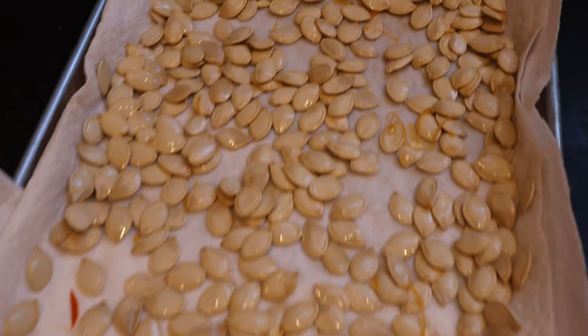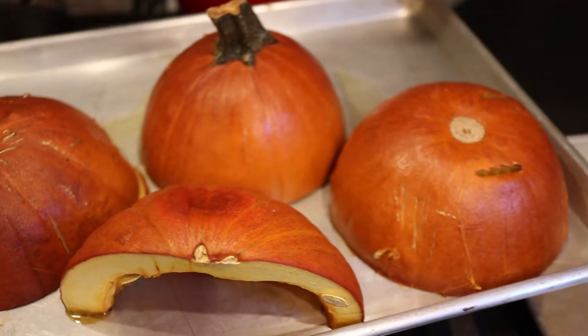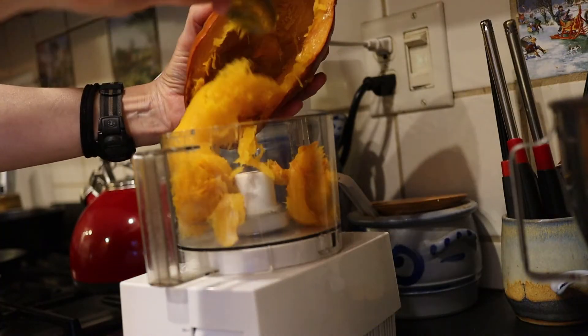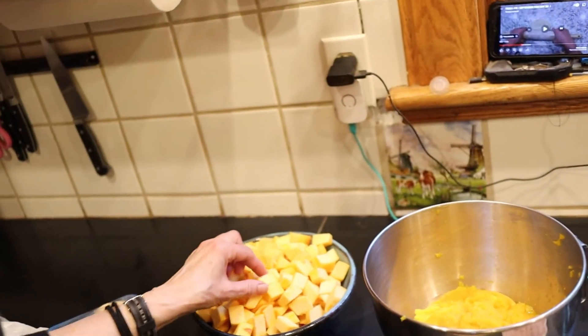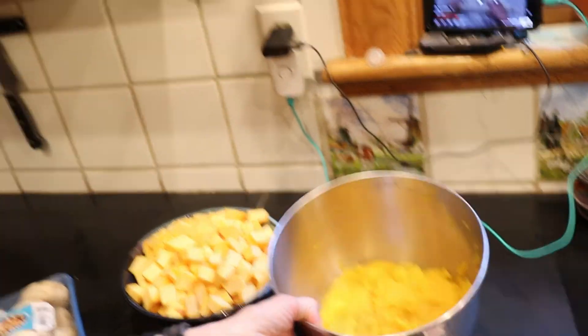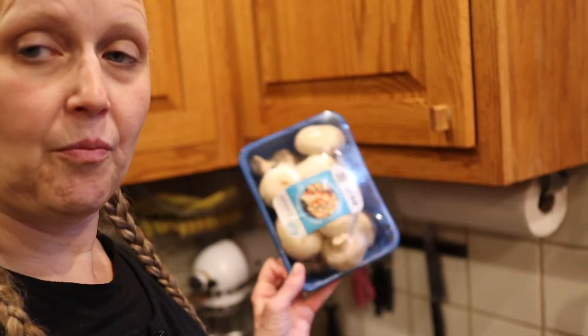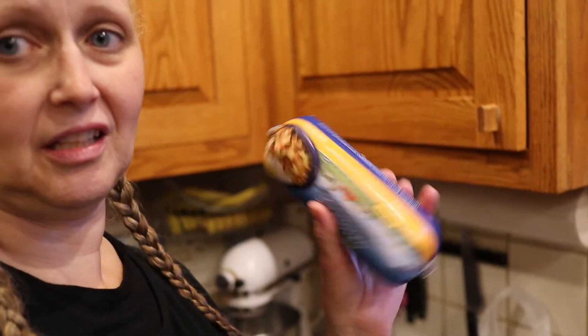I can't let those seeds go to waste — the pumpkin seeds are all baked up. I've been doing this prep work: I've got cubed pumpkin, I pureed some pumpkin for another day, and I have mushrooms and some sausage. What else do you put in hash?